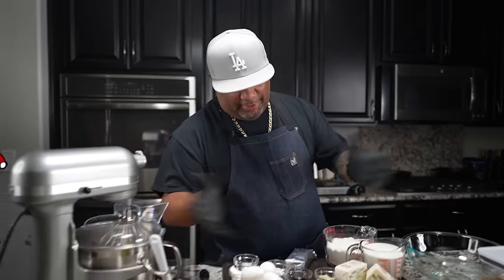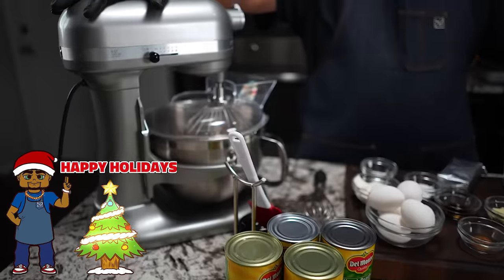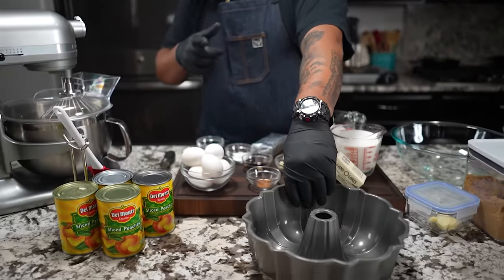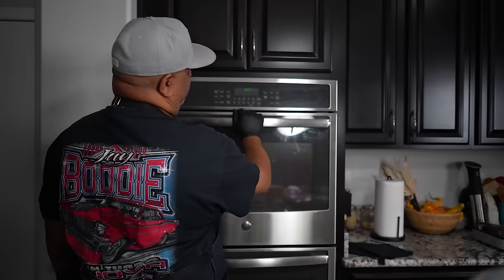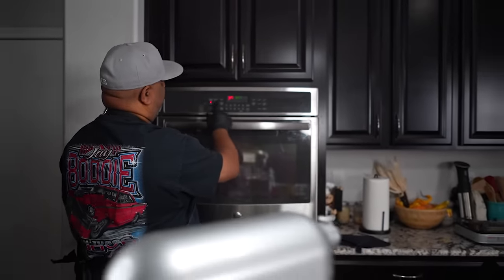We're making a peach cobbler pound cake - super easy. If you don't have a stand mixer you can use a hand mixer, but I'm going to be using my KitchenAid. With Christmas coming, instead of doing a traditional lattice top we put it in the pound cake. First thing we're gonna do is preheat the oven to 325 degrees - hit bake, 3-2-5, start.